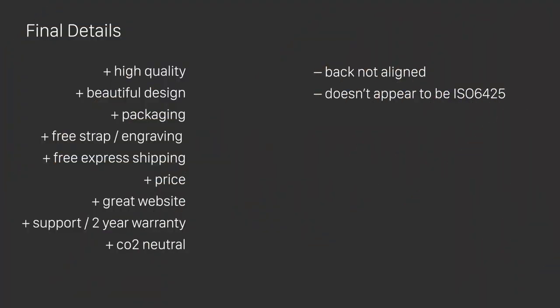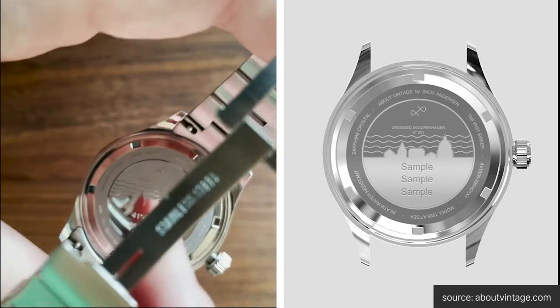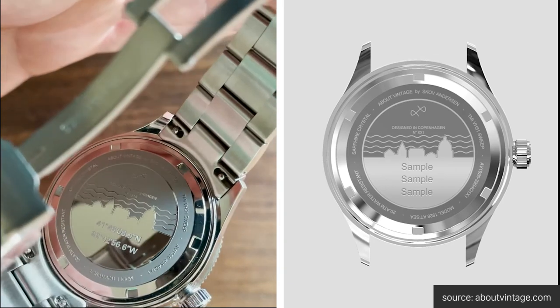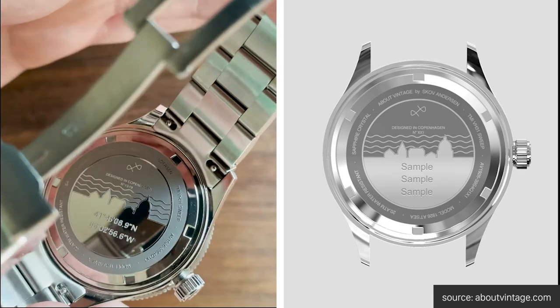As you can see, this watch has a lot to offer. One thing I didn't call out earlier but appreciated is About Vintage's commitment to leaving the world a better place — you can learn more about their green initiative on their website. The only issue I had with this watch was the misaligned case back. I think when configuring the engraving and seeing the perfectly aligned graphic, I built an expectation in my head and was surprised when the watch shipped. That being said, the case back itself and engraving are beautiful.